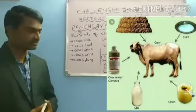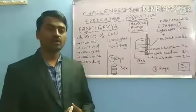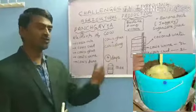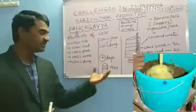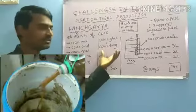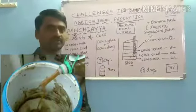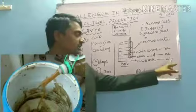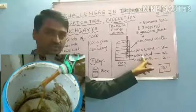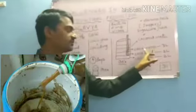Let us discuss about preparation. We need to take a box and put cow's ghee and cow's dung and keep it for 4 days. On the 5th day you have to shift the material into another box and add 2 liters of cow's milk, 2 liters of cow's curd, and 3 liters of cow's urine.